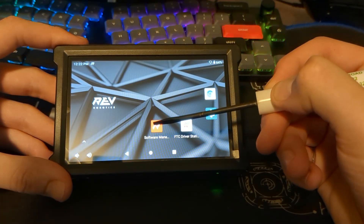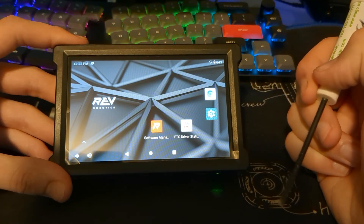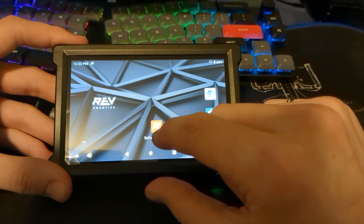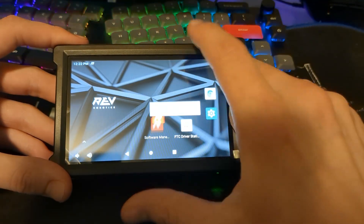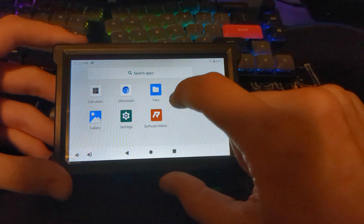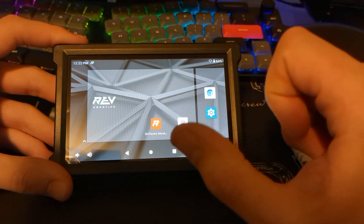On the home screen we have a few different apps. We have the software manager — we'll use that to update the device. We have the FTC driver station — we'll use that to control the robot. If an app is missing from the screen, you can swipe up and drag it back onto the home screen.